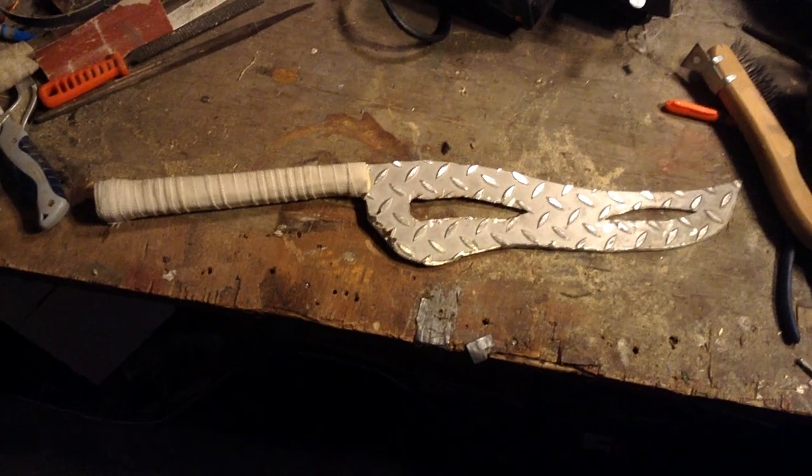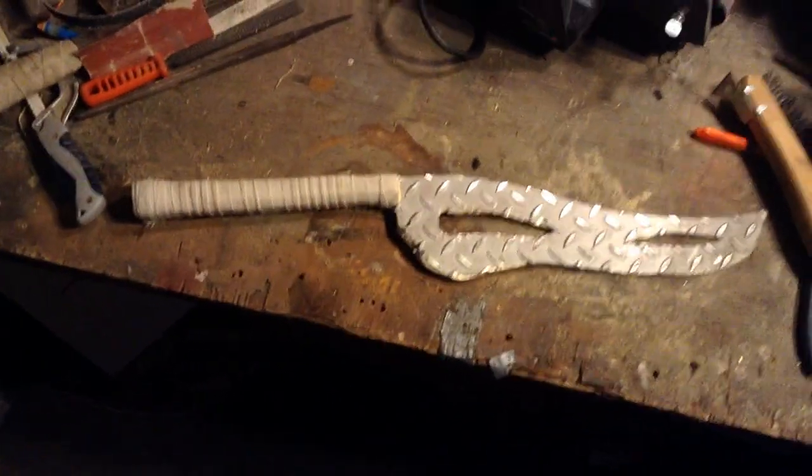It is done. Except for minor adjustments.